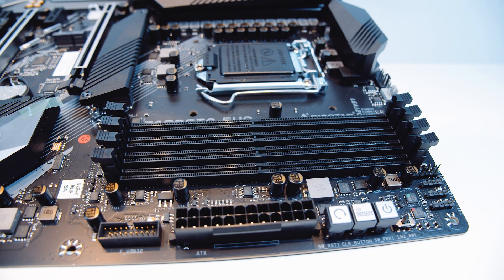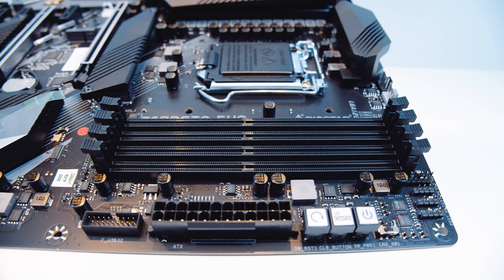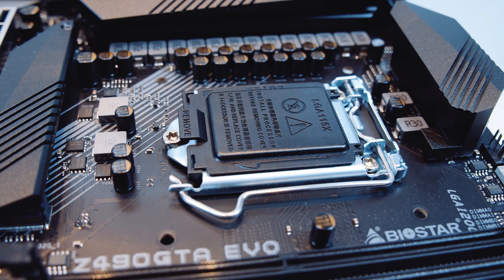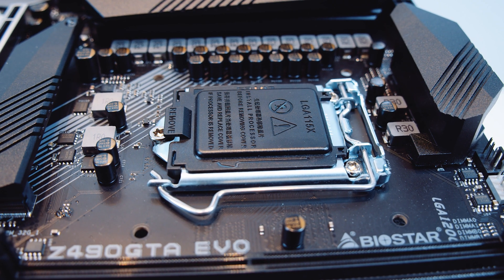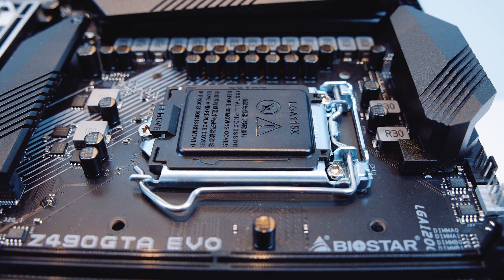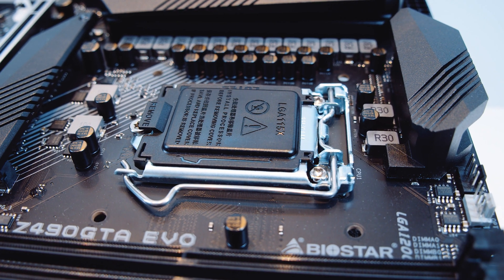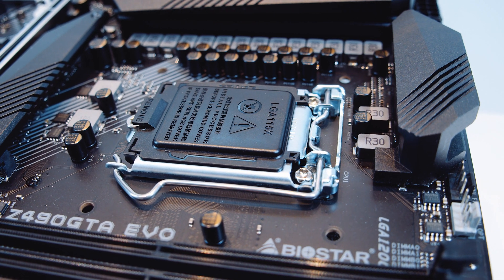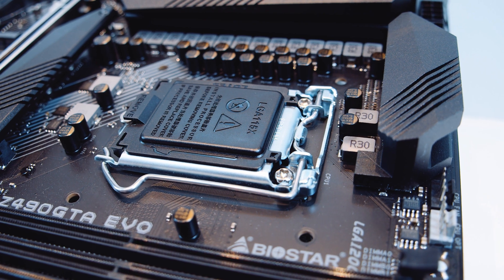There are four DDR4 RAM slots which support RAM up to 4400 MHz and a total of 128 GB of RAM. Next up is the socket itself — it is the new LGA 1200 socket. It is not electrically compatible with any other Intel chip; this is a brand new socket for 10th-gen CPUs. And don't be fooled by the 1151 socket cover — it's just being reused. The socket covers are compatible but it is an LGA 1200 socket.